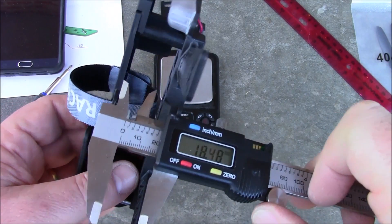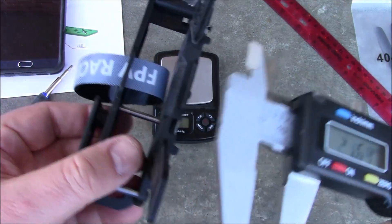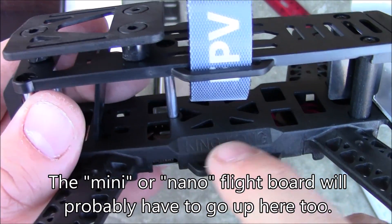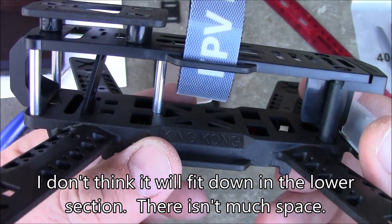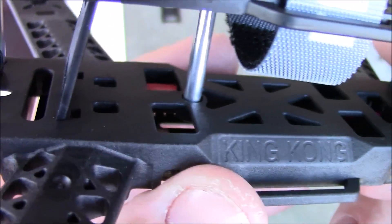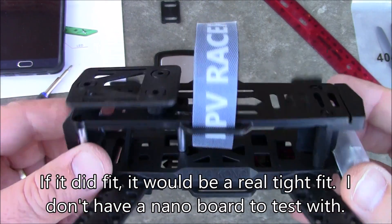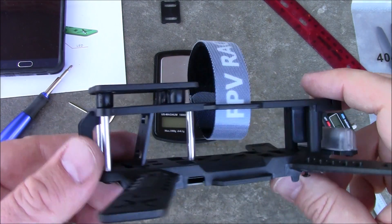As for the space between the upper plates, you have about 25 millimeters. You're not going to have too much actually installed up in the upper area — maybe your video transmitter, camera, and flight board. If you get a mini or nano CC3D or mini NAZE32, you can put it down inside there. There are no mounting holes in the upper plate, so it's assumed you're supposed to put the flight board inside the bottom section, which would actually be nice for protection on your electronics.